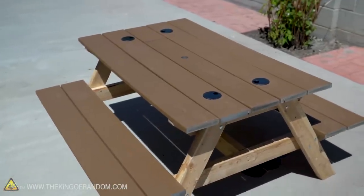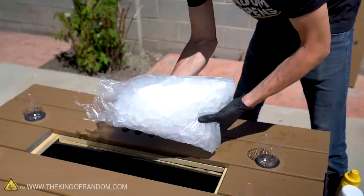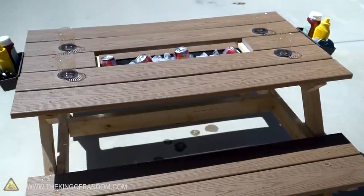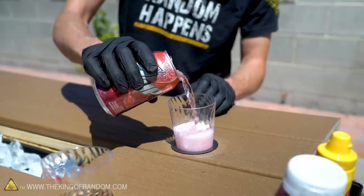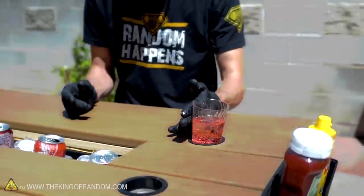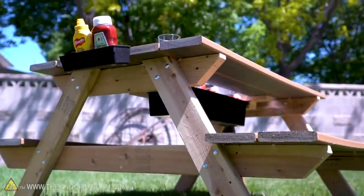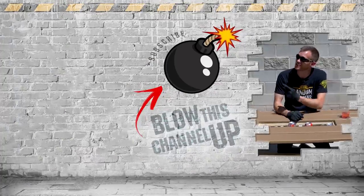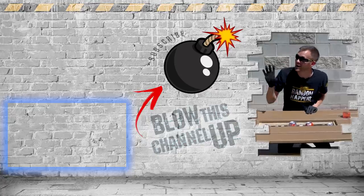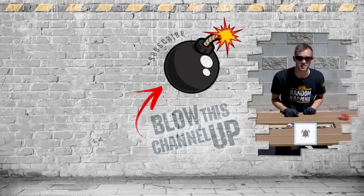If you aren't interested in using composite decking material, you can do the whole thing out of wood — a 2x6 board will be the same width and just a little bit thicker. This same design should scale up nicely if you'd prefer a 6-foot full-size picnic table rather than this mid-size table. This is a good sturdy picnic table design, and because the benches and tabletop are completely weatherproof, it should last for quite a while. Don't forget to check out our last video, subscribe to our channel, and ring that bell — we'll see you in the next one.